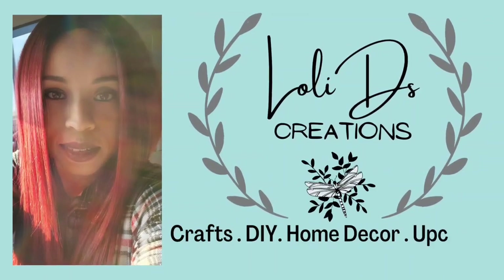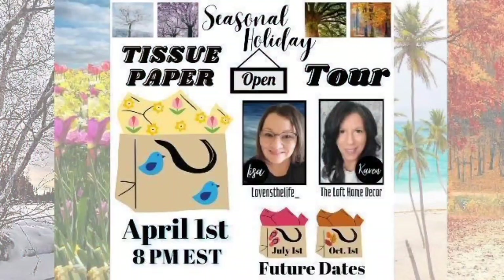Hi friends, this is Loli. Welcome to my channel. Today we are doing the tissue paper tour. In this collaboration, a group of creators get together and send each other tissue paper. Let me show you what I got.